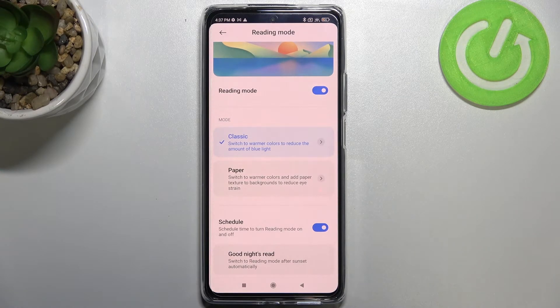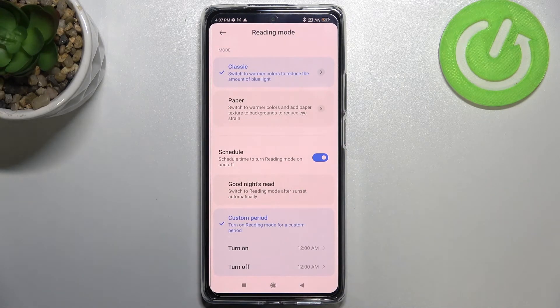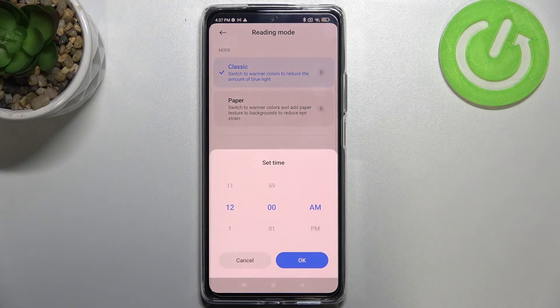That covers the visual customization. Below it we have the schedule option, where we can customize the period — we can pick the turn on and turn off time manually, or use the sunrise/sunset option so the device will automatically decide when to turn the mode on or off.